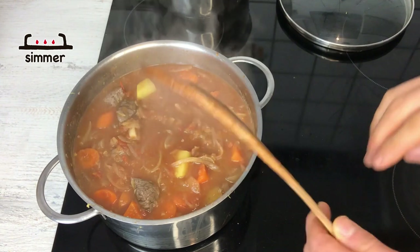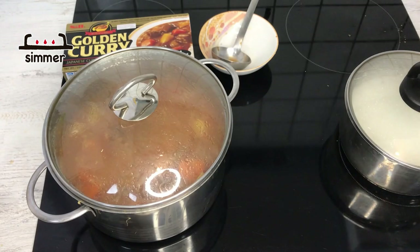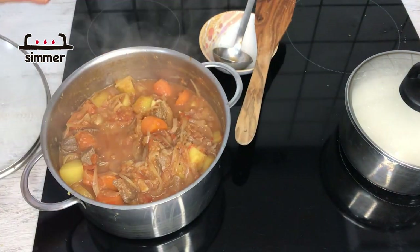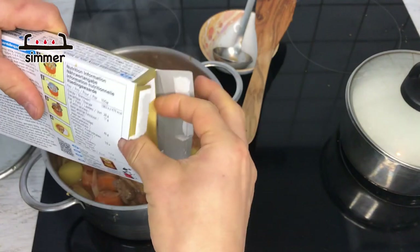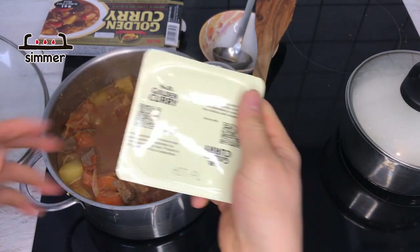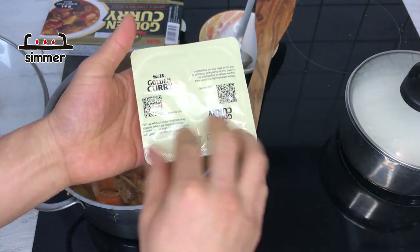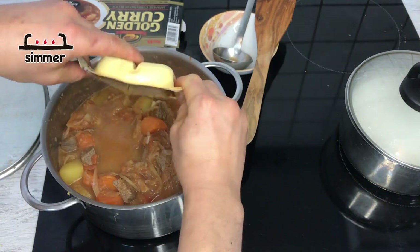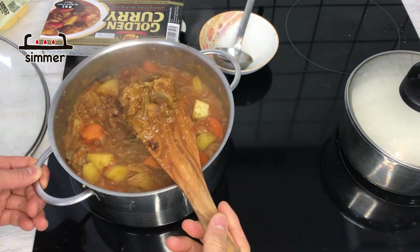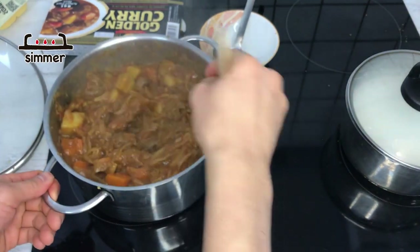This is looking already great. I'm going to put the lid on and let it cook for about half an hour. After half an hour this is looking just great. Now we're going to put in the curry mix. They usually come in a block — we're going to use half of it. Break them into four pieces before opening, then put them in. They dissolve very easily, so keep mixing until the curry mix fully dissolves.